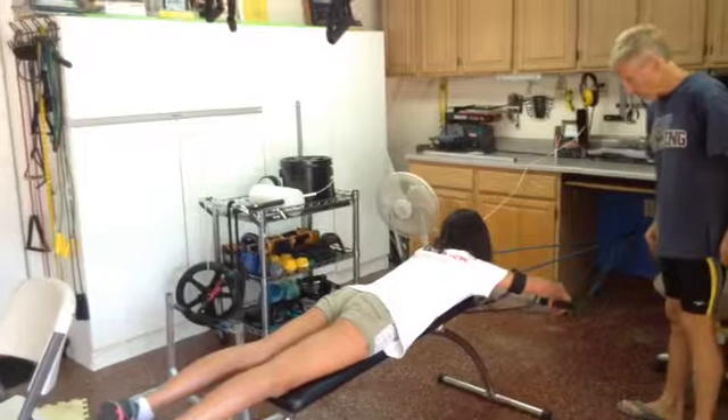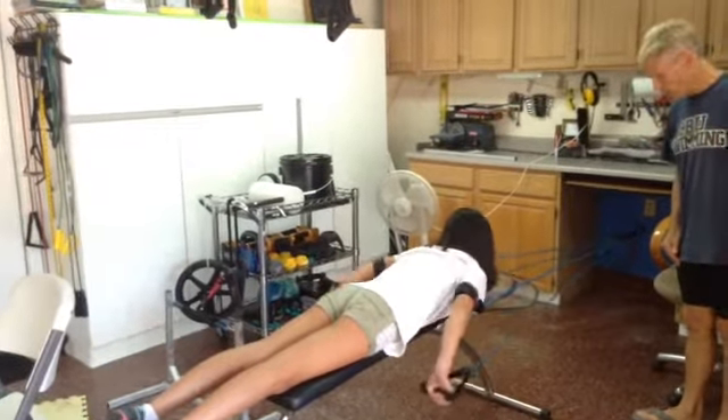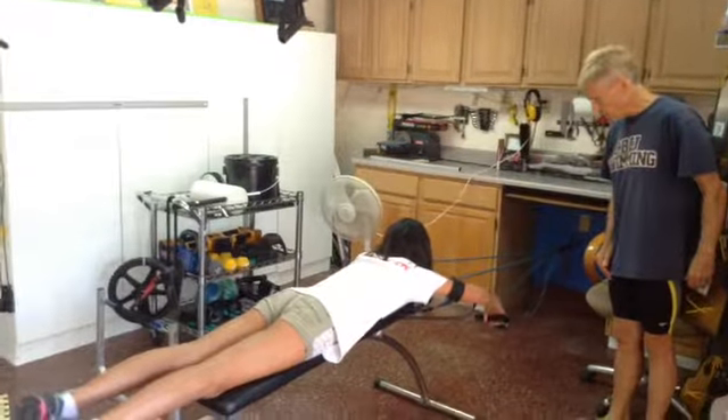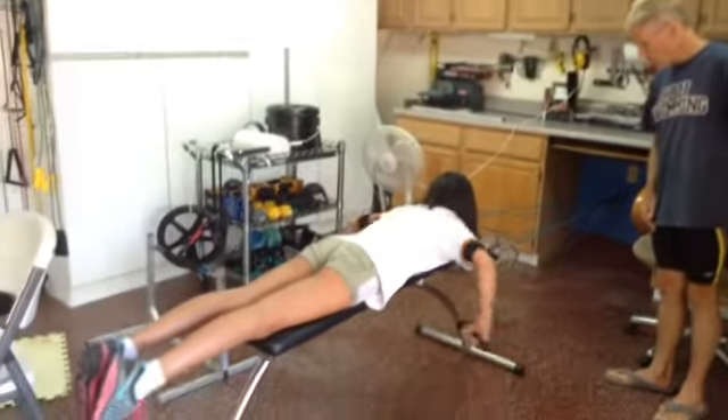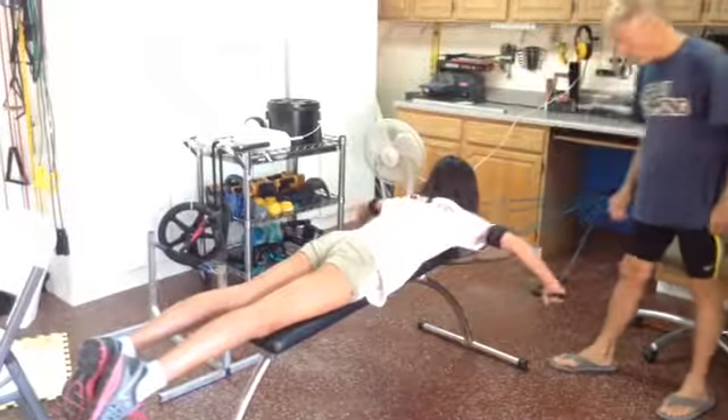Try again. Ready? Go. And push through. Good. And there. Now we're back. Good. And ready? Go. Push through. And back. Back around. There you go. You can use it. Ready? Go.